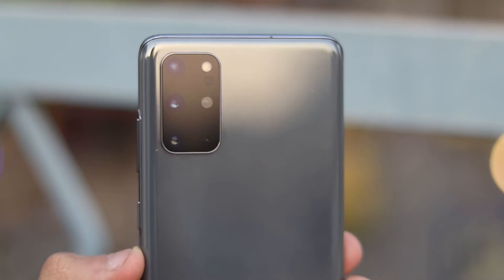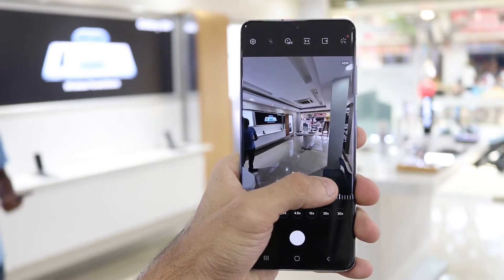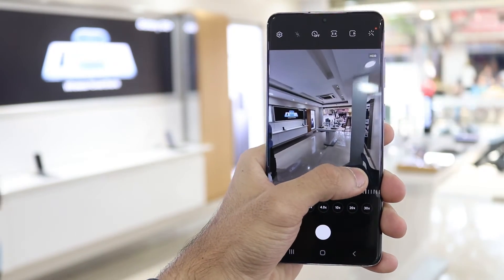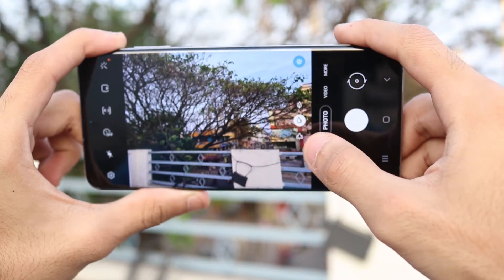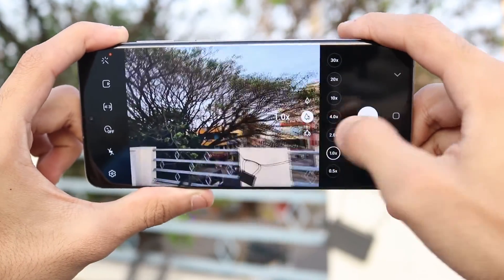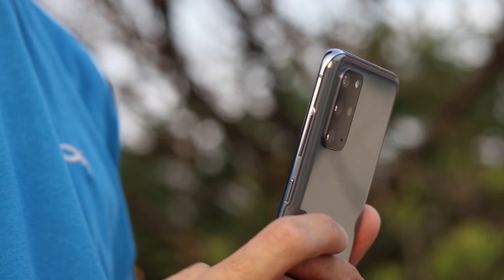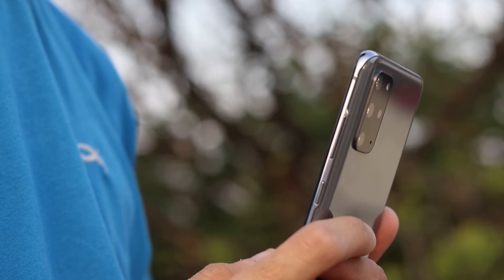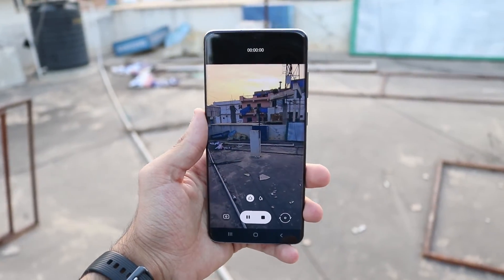Now let's get to the cameras. There's a quad camera setup on the S20 Plus — technically a depth camera plus three functional cameras. The main sensor is a 12MP f/1.8, there's a 64MP telephoto with 3x optical zoom at f/2.0, and a 12MP ultrawide at f/2.2. All three cameras perform really well in good lighting. As for the zoom features, I've never been a big zoom user personally — 100x or 30x zoom, I'm not sure who uses that or what you'd practically use it for.